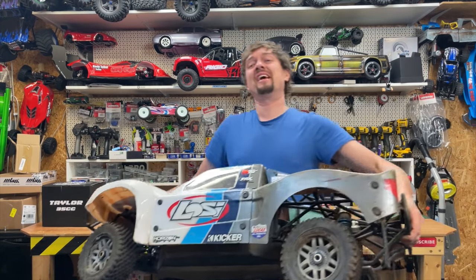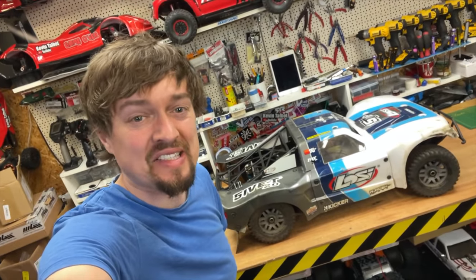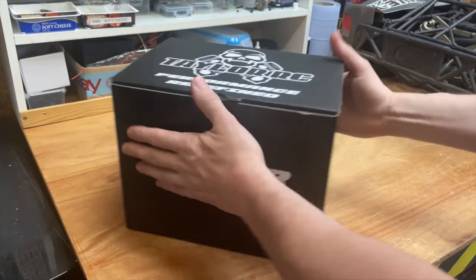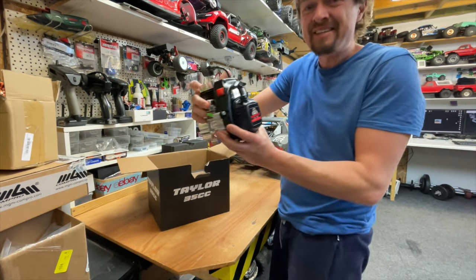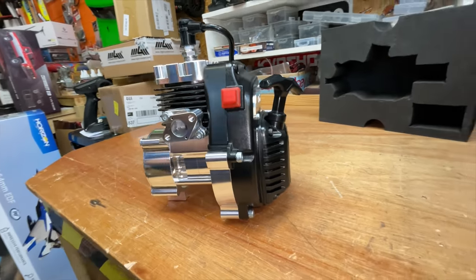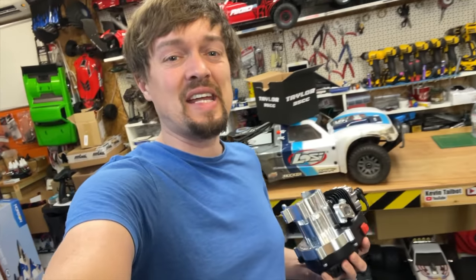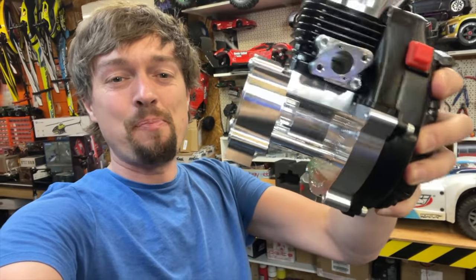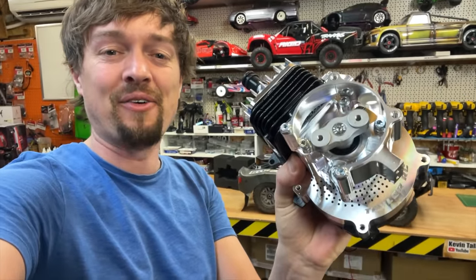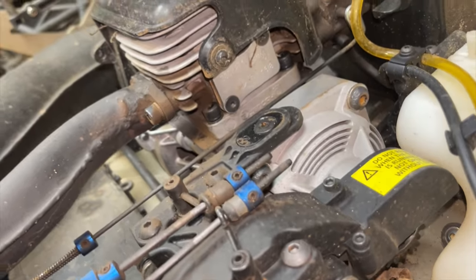This RC car is a beast and in this video we're going to make it even more beastly and give it more power. While other RC engine tuners just modify the stock Zenoa engine, Taylor RC redesigned and built this completely from the ground up. Let's get it fitted, take it out for a rip, and see how good it is - this should have loads more power.